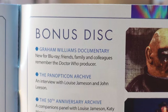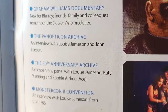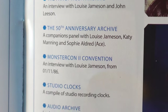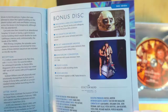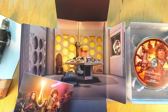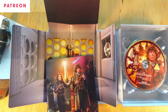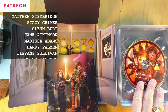Lovely bonus disc. The Graham Williams documentary — brilliant, I'm really looking forward to that. The Panopticon Archive — that's an interview with Louise Jameson and John Leeson from the convention. The 50th anniversary archive, a companions panel with Louise Jameson, Katy Manning and Sophie Aldred. A con interview with Louise from 1986, a compilation of studio recording clocks, and another interview from 1978 with Louise Jameson. What a lovely package, rounded out with two beautiful BBC promo shots in gorgeous monochrome on the back of the booklet.